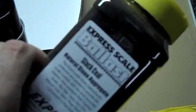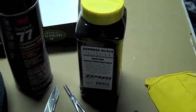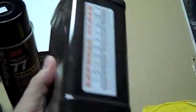If you're not doing coal loads — in this case I'm doing coal loads, so this is actually coal — if you're doing sand or stone, you can use sand or stone that you can pick up from your home center. A bottle like this is enough to do several fleets of cars.